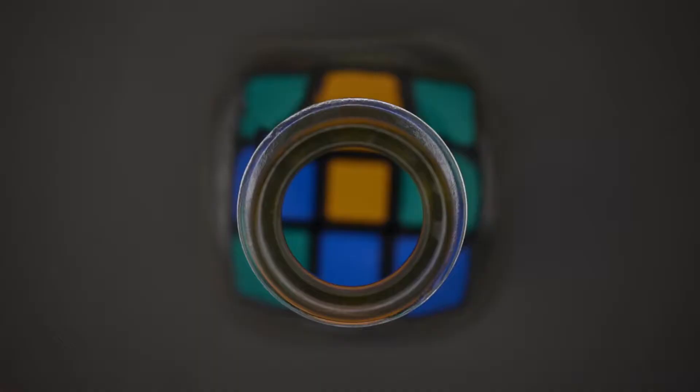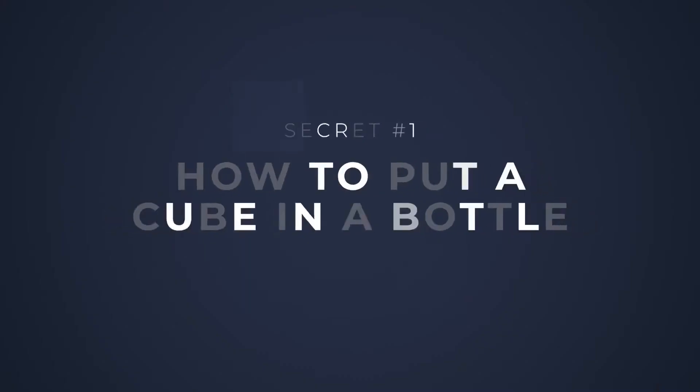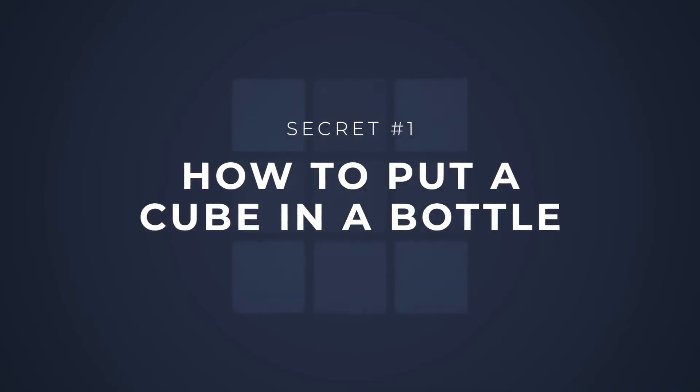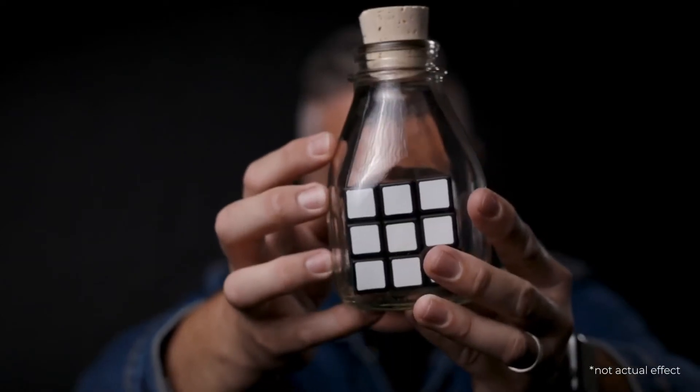On this project, we're going to teach you three incredible secrets about the cube in the bottle. First, the biggest secret of all: we're going to teach you how to put a cube inside a bottle. And trust me, it might look impossible, but it's much easier than you think. In just 20 minutes, we're going to show you how to go from this to this.